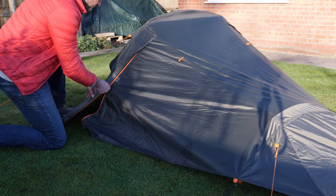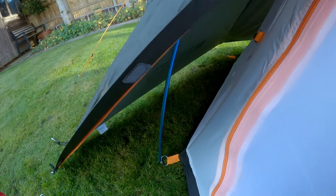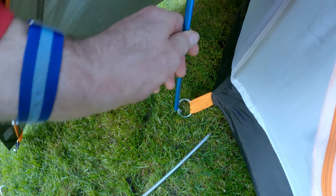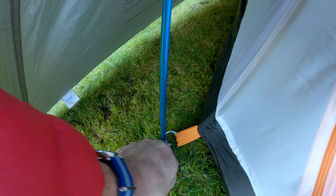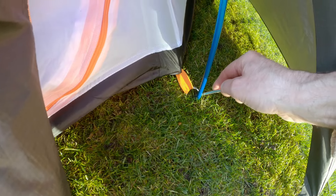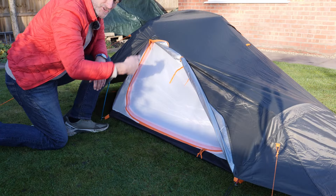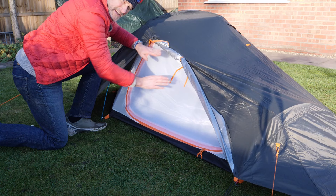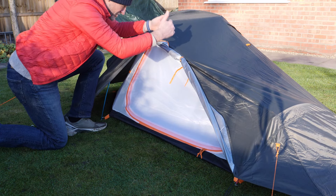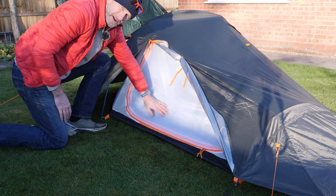The tent has two doors accessible from either side, which is a nice feature. It rolls back over the top of the inner, so if it was raining or there was moisture on the outer flysheet, there's a potential that it could drop down onto the inner sheet here.